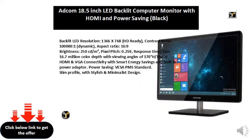Pixel Pitch: 0.259. Response Time: 3 milliseconds. 16.7 million color depth with viewing angles of 170 degree H / 160 degree V.